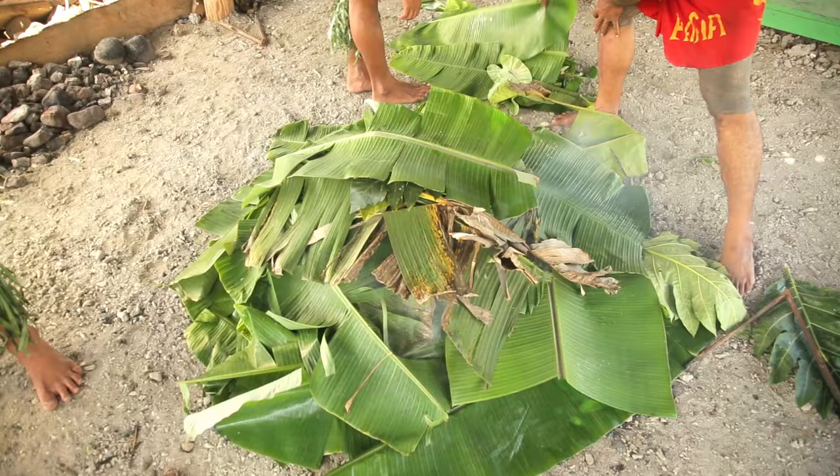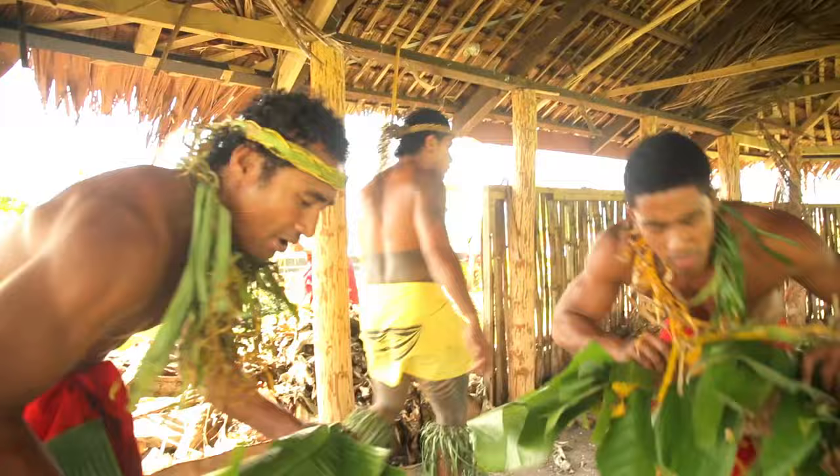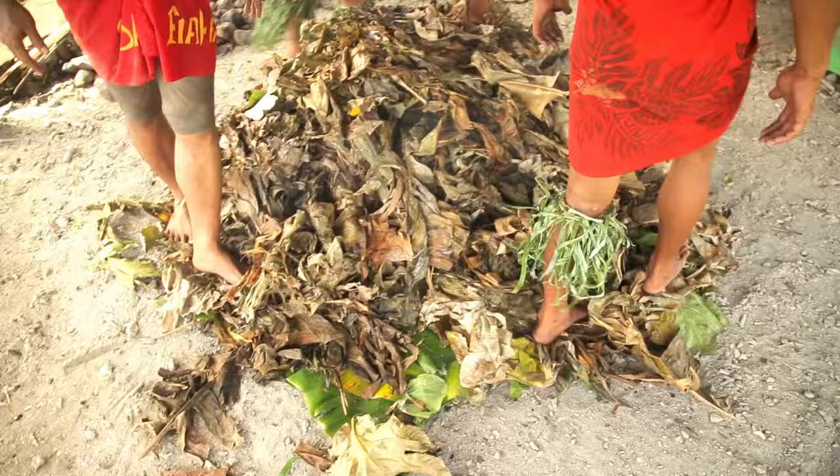Then we cover it up with as many green leaves as possible to make sure no steam will escape. We stamp down the edges to make sure the leaves sit down and no steam escapes out of it.